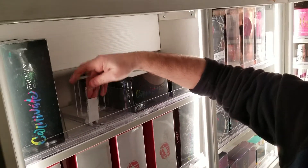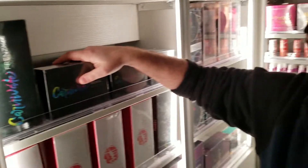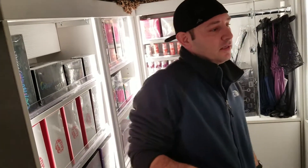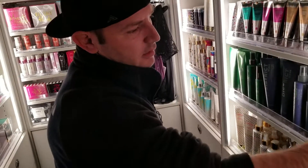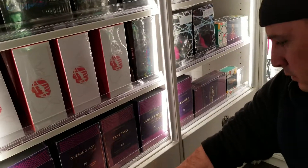I drove it fully stocked on the highway at 75 miles per hour, and only one thing fell off — and that was when we only had one product in the slot. That's what you need to watch out for. We also show the back stock on the bottom of that section.